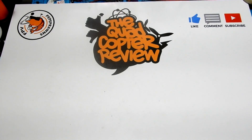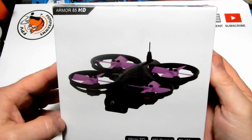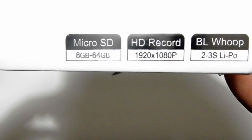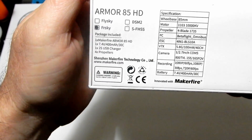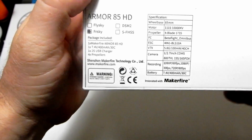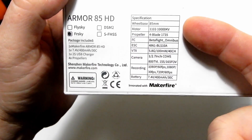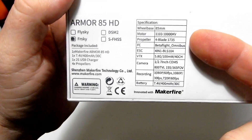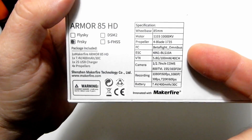Today we're going to be looking at the Armor 85 HD. This is by Makerfire and it holds an 8 gigabyte to 64 gigabyte SD card. It's 1920 by 1080p and it takes a 2S or 3S LiPo — we're going to check both batteries today. On the back you can see I've got FrSky, but it does come in FlySky, DSM2, and SFHSS. We can see the package contents and specifications on the back.